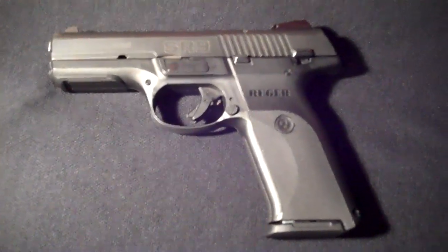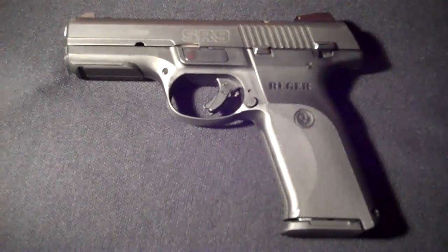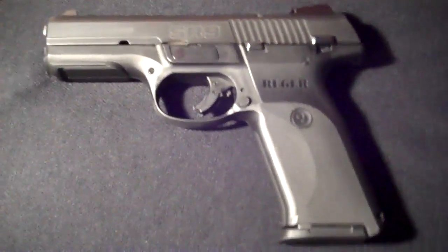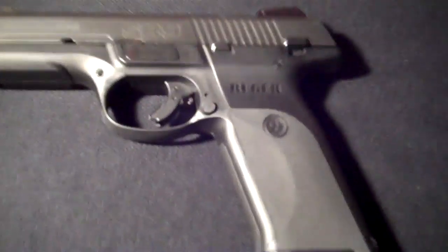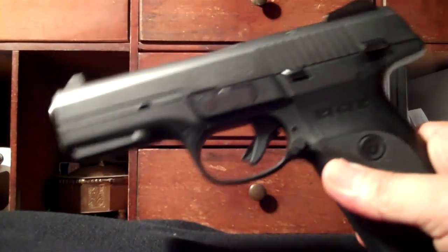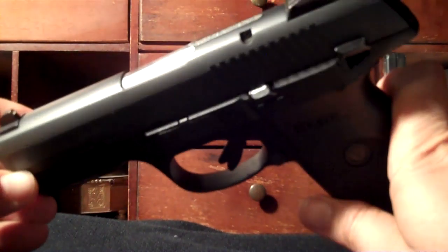I just wanted to do another video on my SR9. The first time I did one I was using my webcam and unfortunately the sound was terrible — a lot of people said they couldn't hear my commentary. So here it goes, a quick review on the Ruger SR9. I now have a different point of view than the first time I did this video.